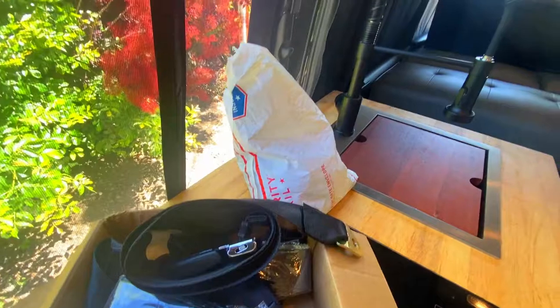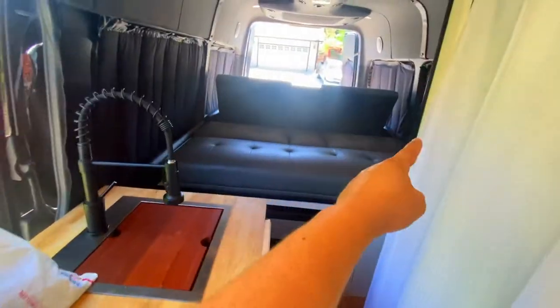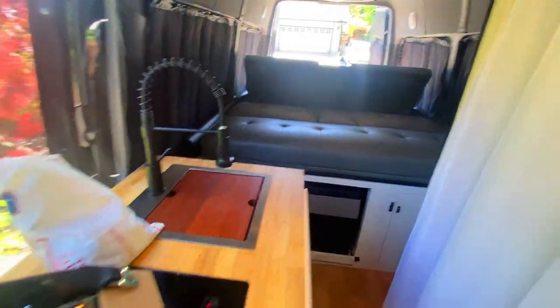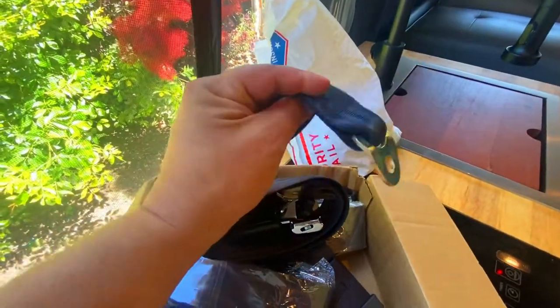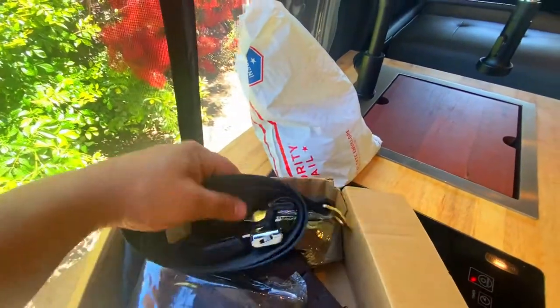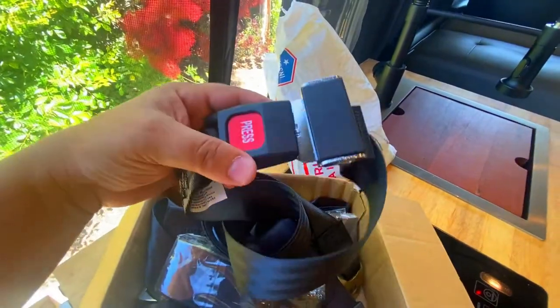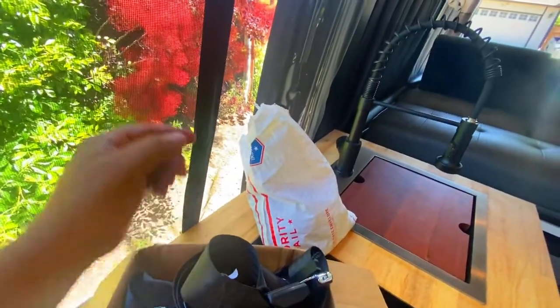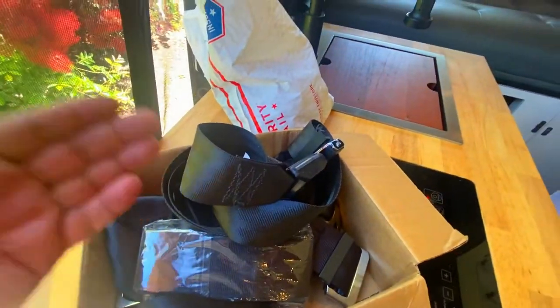When you are looking for a seat belt, you're going to need a 96-inch seat belt side to side for it to actually work in the back area. You also want to make sure the seat belt is rated for passenger use. These seat belts right here are rated for passenger use, but since I wasn't familiar with where it was going to mount toward the ground, I did not get it long enough.